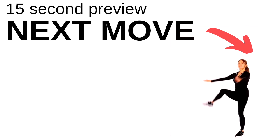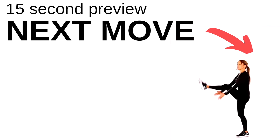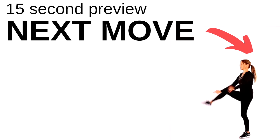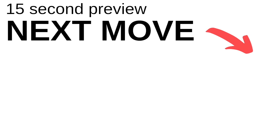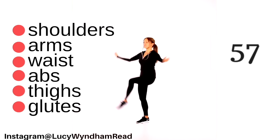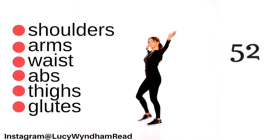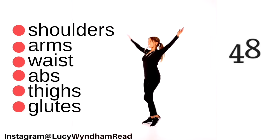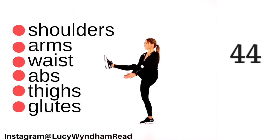This one, we are doing a straight leg kick with a clap underneath. Again, this is a total body move. It's low impact — no jumping or jolting on the joints — but we're creating a dynamic move through a full range of motion. We're working multiple muscle groups: your shoulders, arms, waist, abs, thighs, and glutes. We're really going to get your heart rate up. By taking your arms above heart level, it's going to increase that intensity.